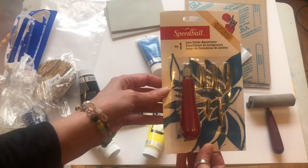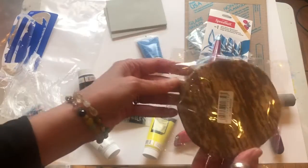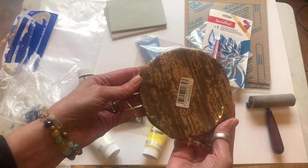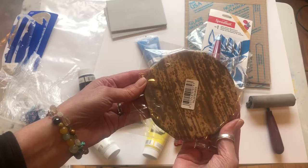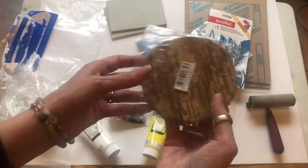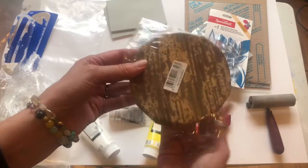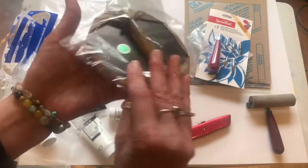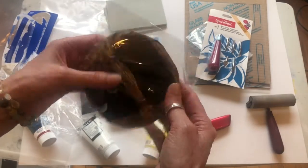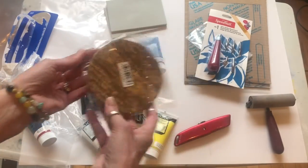You have a Speedball handle with five different kinds of blades. When we do our first project I'll show you how to use that. We have a traditional Japanese bamboo baren — this is what all the Japanese masters use. It happens to be the least expensive baren there is; it's made out of bamboo, which is a very resilient and renewable material, so bonus — we're using something good for the environment.